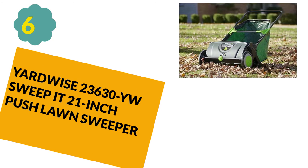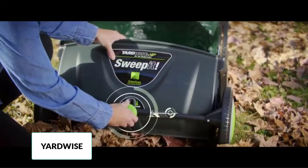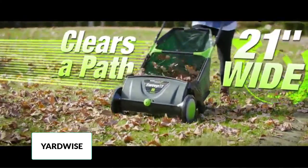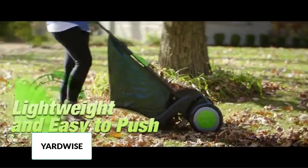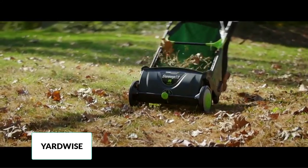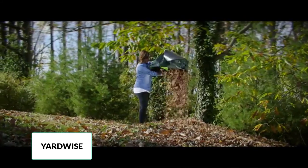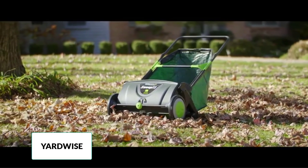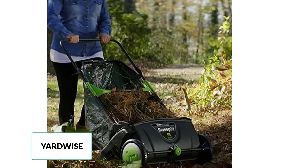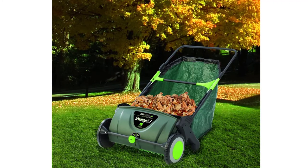At number 6: Yardwise 23,630 IW Sweep, a 21-inch push lawn sweeper. If you are looking for a push lawn sweeper that has great features and is moderately priced, this lawn sweeper fits the bill. It will make your lawn maintenance work simpler and fast, picking up grass clippings, leaves, debris and small twigs easily. Weighing just 12 pounds, this is one of the lightest options in the push lawn sweepers category. Made of premium quality materials for long-lasting service, the hopper has a capacity of 26 gallons so it can gather leaves and grass clippings without getting full fast. For better performance, this push lawn sweeper has easy height adjustment — you can adjust the height of its brushes by dialing a button.